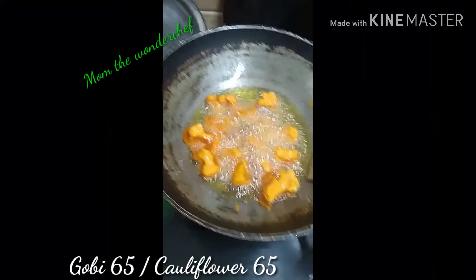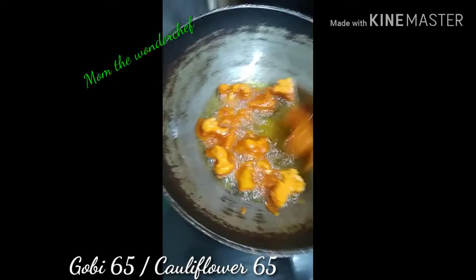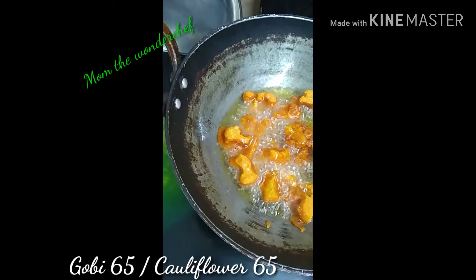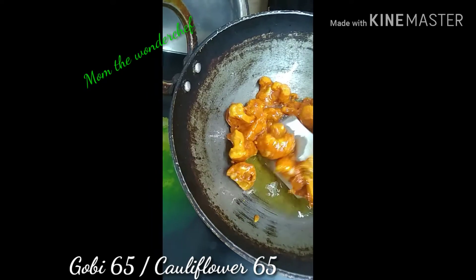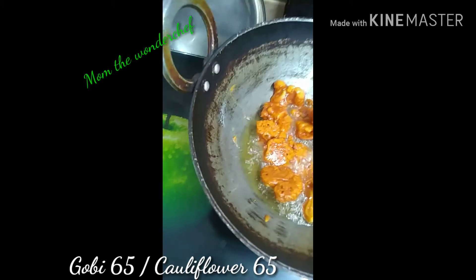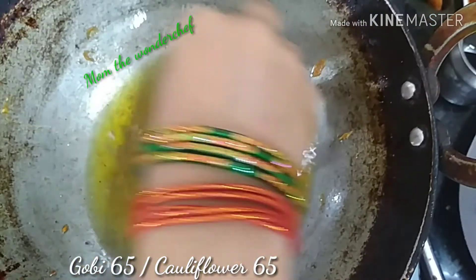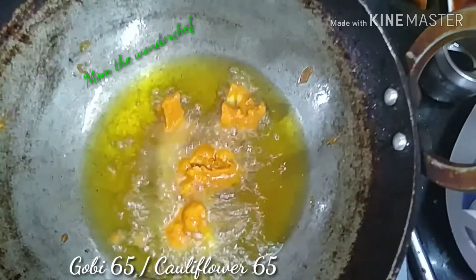Now I'm turning the gobies to the other side to fry. They are already looking very perfectly fried, and I'm going to remove them. A second time I'm going to fry all the gobies.